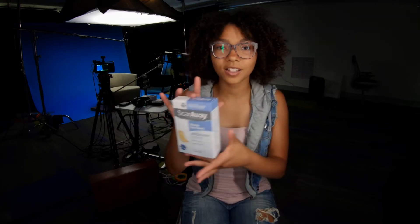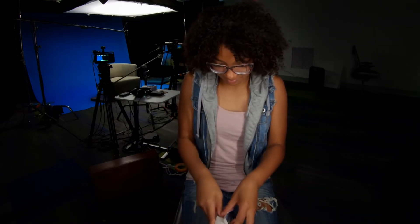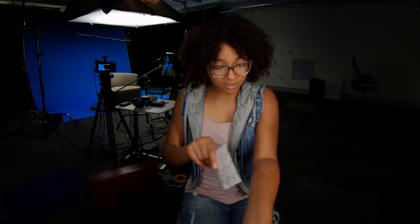Oh, look at this, guys. It's like a rollerball thing. It feels cold. OK, let's try this one. I read the instructions, so my arm is clean. So let's get going.